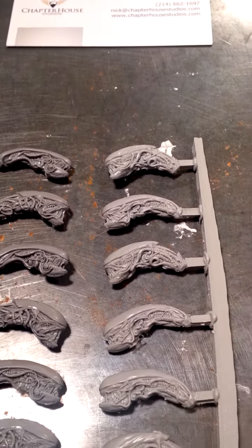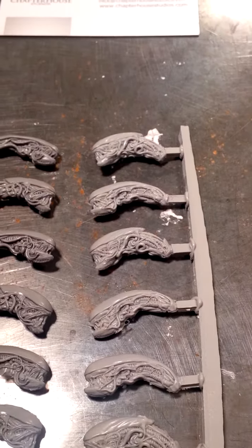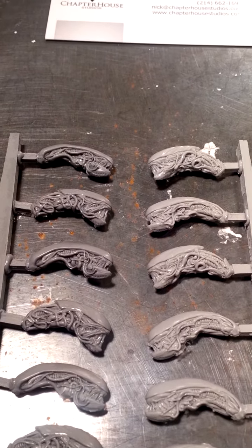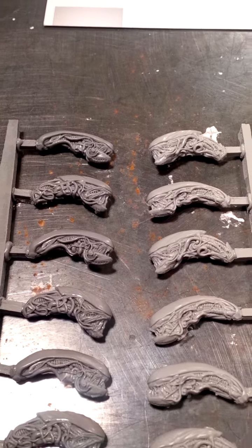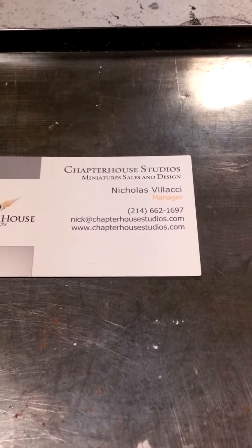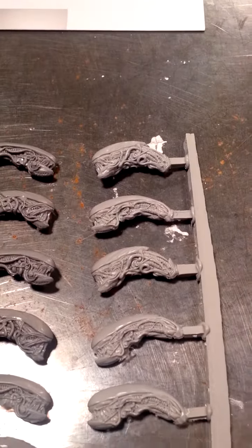These heads are fantastic guys — great models. I cannot find any defects to speak of. They're crisp, they're bubble-free, they're just really stunning. The sculpt and the detail in them is quite fantastic, so highly recommend you go check out Chapter House Studios. They're just great, really excited about them.